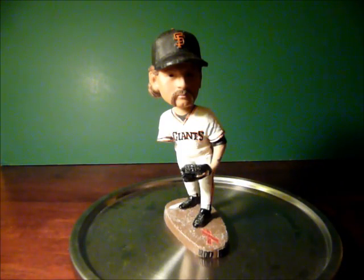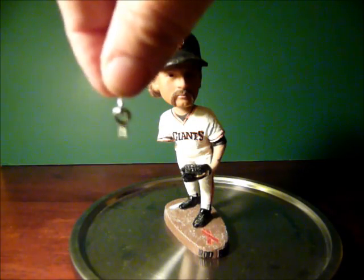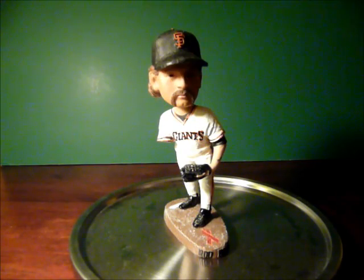If you hook two of them together — using a pair of pliers to kind of unwind one into the other — they look like that. And so if I can just figure out how to drill a hole into his arm and into his shoulder, I can make his arm dangle. So let's go do that.